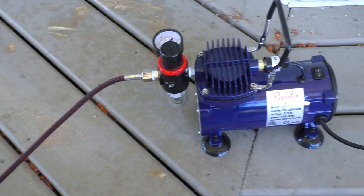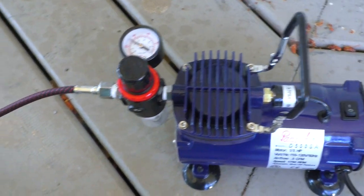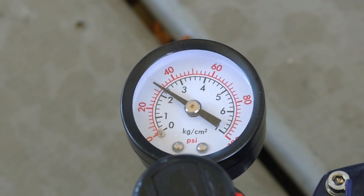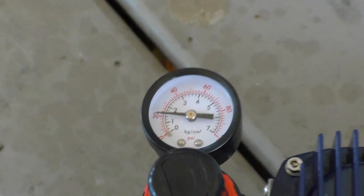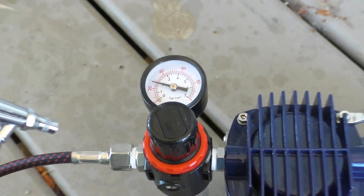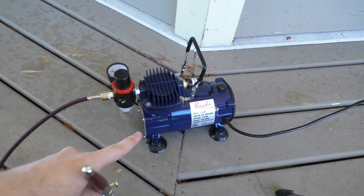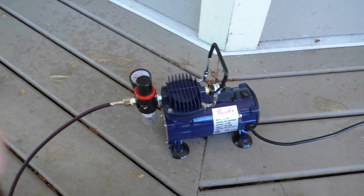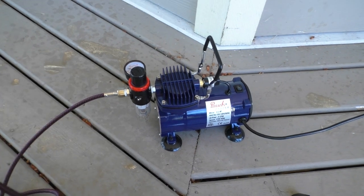So with the airbrush hooked up to the compressor, what we need to do is turn the compressor on and it's going to run for a second until it builds up the correct amount of pressure. It's sitting at about 30 PSI. When you spray through the airbrush, the pressure goes down to 20, and then the compressor runs to keep it at 20 as long as you're spraying. When you let go, it builds back up to 30 and shuts off. This compressor has enough power to keep it at 20 while you're spraying, and that's perfectly fine for painting models. This is the compressor that Pash recommends to use with this airbrush, and it seems to work just fine.